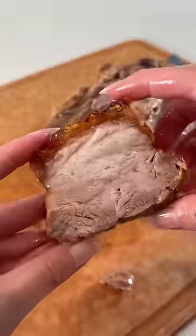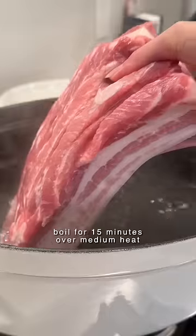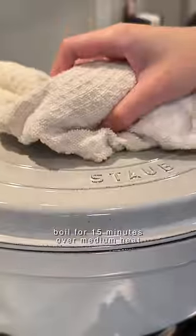In Hmong culture, this is eaten with sticky rice inside hot pepper. You'll need a slab of pork belly with the skin on — this one is two and a half pounds. Boil on medium heat for about 15 minutes.